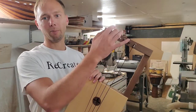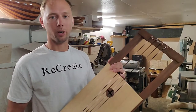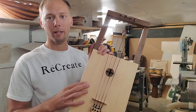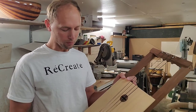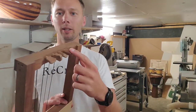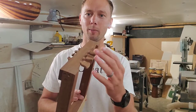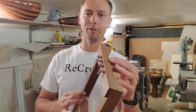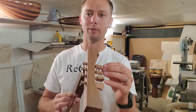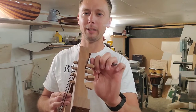The body of this instrument is made out of walnut — really beautiful dark wood — and then on the top is Sitka spruce. These have wooden tuners, but they can also come with friction tuners which are made out of plastic and metal, which makes them a little bit easier to turn.